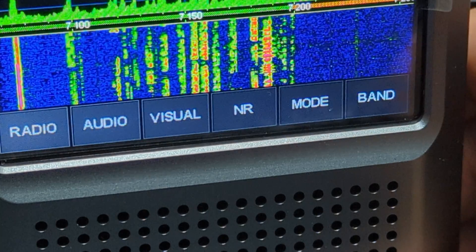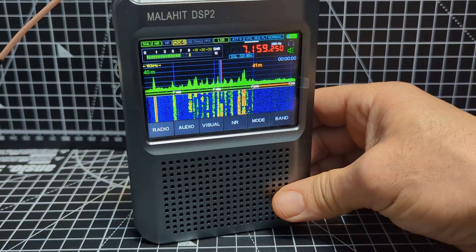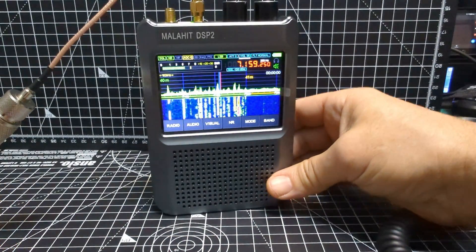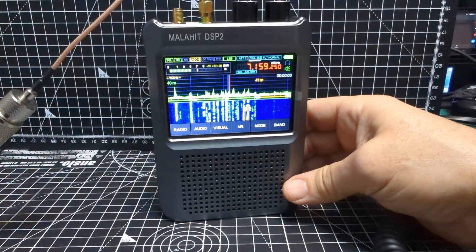Then you've got your 50 ohm blue LED on the top. So there's lots to do here. It's a full metal, quite heavy device. It's handheld, but it's a heavy handheld device — quite small, but heavy.